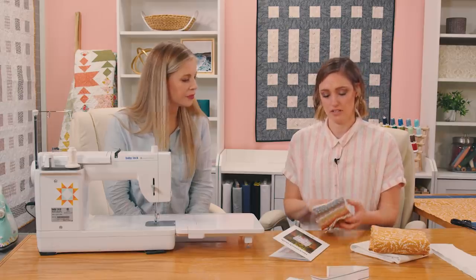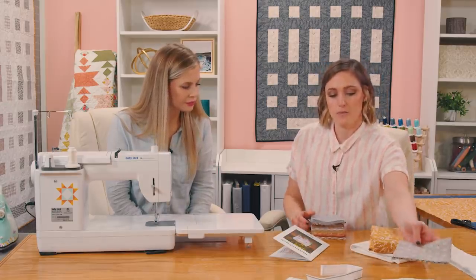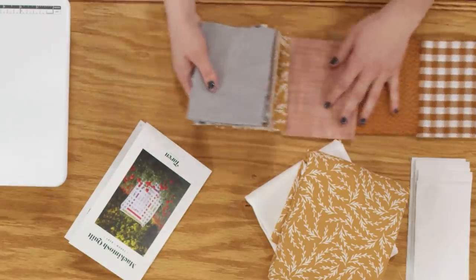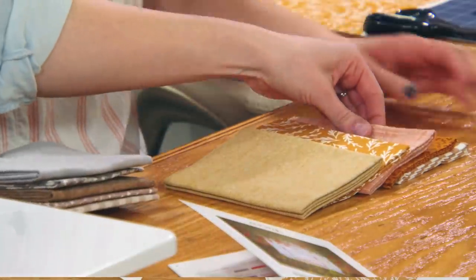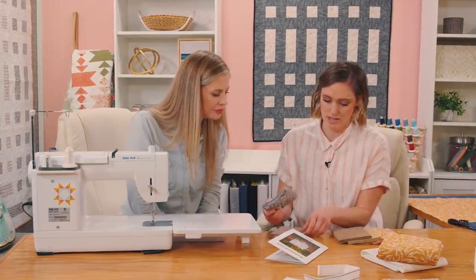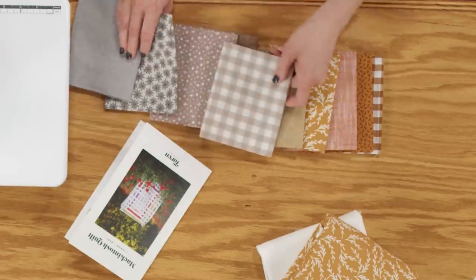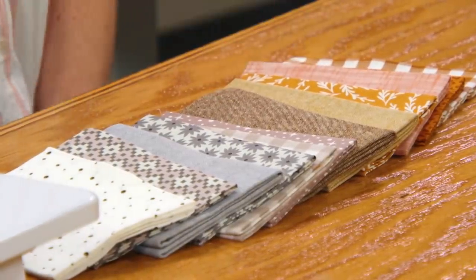For this one you only need 10 fat quarters, so we'll take out a couple — this bundle has 12 fabrics in it. What I like to do when I'm deciding which way to go is I like to do a gradient of colors, like light and dark. For this one I decided to go through all the colors as a gradient. You can just lay them out and arrange them however you want. I wanted to go through all the colors and end with the neutrals on the end. This is Paint Box Neutrals by Robert Kaufman — it's absolutely beautiful.